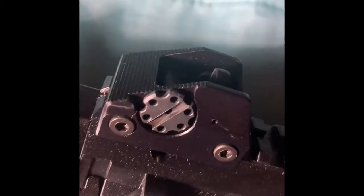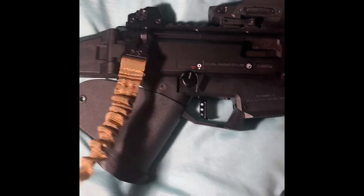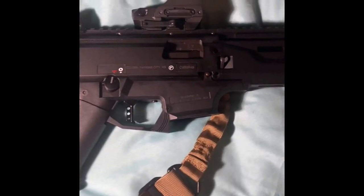It also came with its own iron sights, which is pretty cool because normally guns don't do that anymore. The iron sights are pretty good, but I went ahead and added the red dot — it's a lot more fun now.